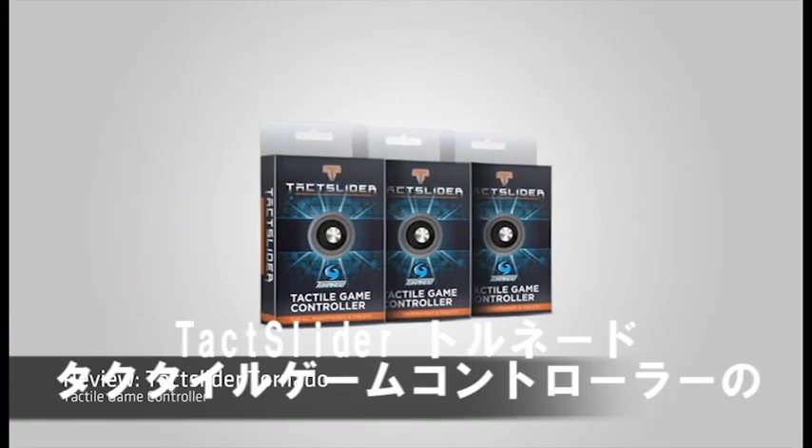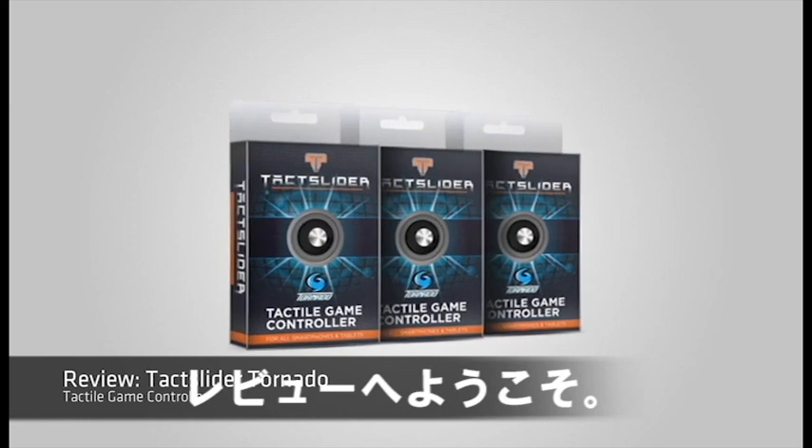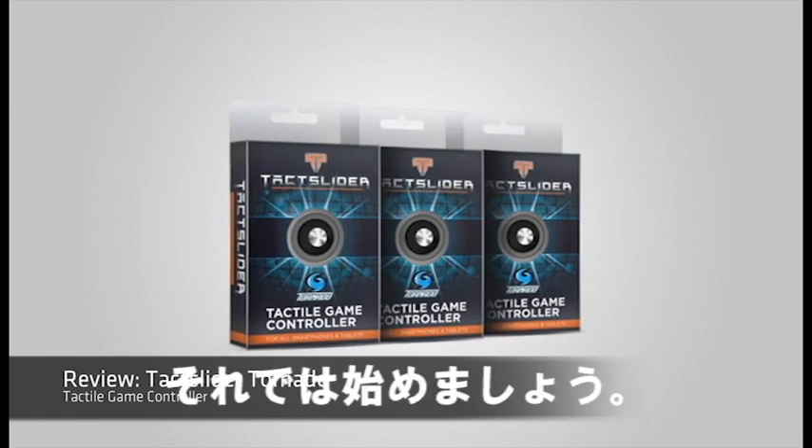Hey guys, welcome to a really overdue — like almost 8 months overdue — review video of the Tech Slider Tornado tactile game controller. So let's get started.